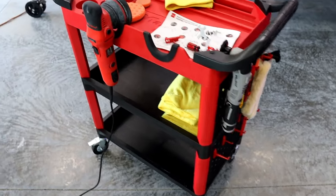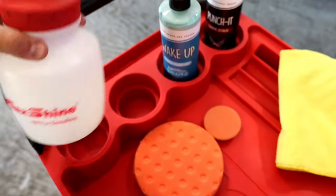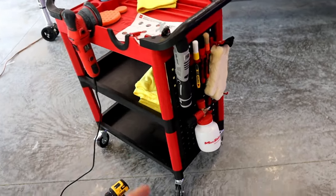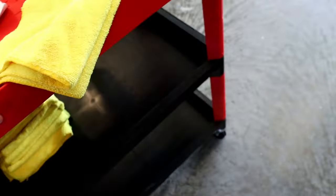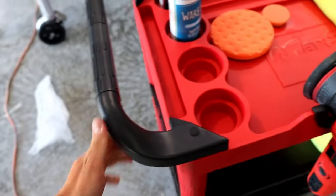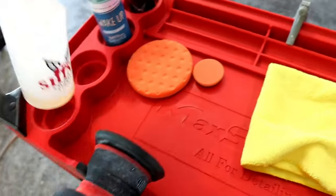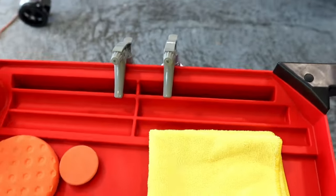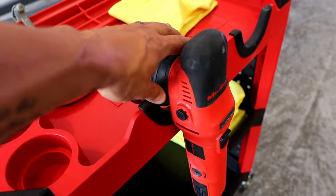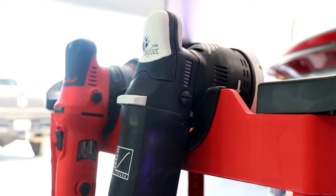The only thing that kind of bums me out is that these cup holders up here — there's not one big enough for the foam cannon. It would have been nice to see a cup holder that the foam cannon could sit in. Overall, so far I am crazy happy with the build. It really does feel like solid plastic — it's not shaky, it's not bendy. We have two really nice handles made from nice durable plastic, and four cup holders that can hold a 32-ounce or 16-ounce bottle. You can also hang your spray bottles on the side just fine — there's a nice little lip so they won't come off. We have two polisher holders that fit the MaxShine M8S V2 just perfectly, and you can also fit a rotary polisher in there with the pad.